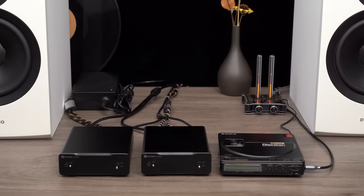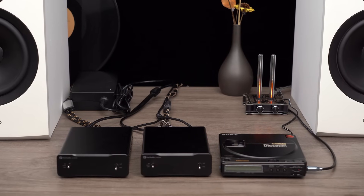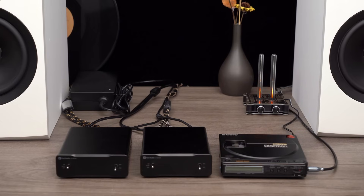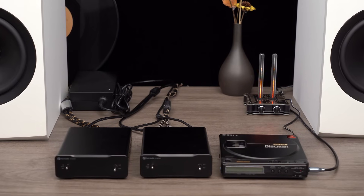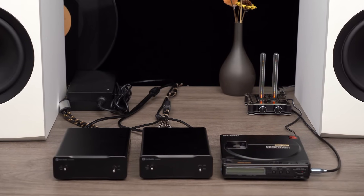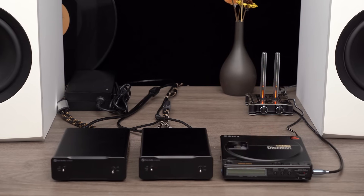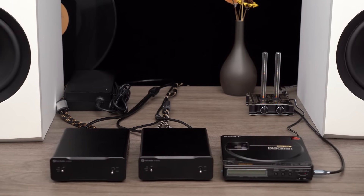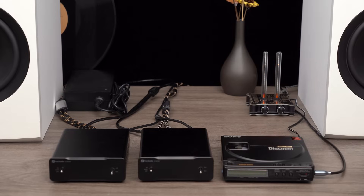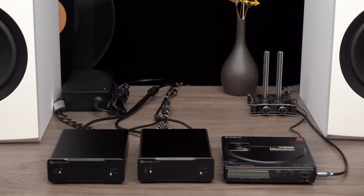We've comprehensively showcased the power and versatility of the V3 Mono Monoblock amplifier. Thank you for watching, and I hope this presentation has inspired you to explore new dimensions of music and sound quality. We appreciate your continued support and commitment to our products. We strive to bring you the best audio solutions, so stay tuned for more. Looking forward to our next session together. Goodbye for now.